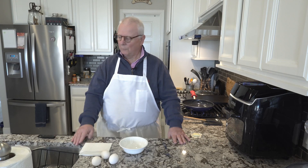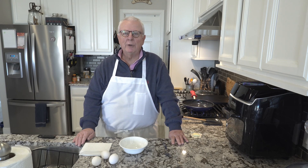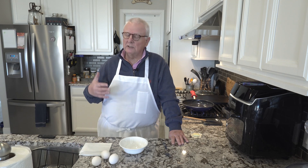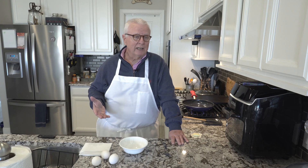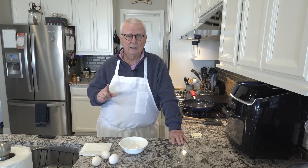Hi, I'm Ralph and welcome to my kitchen. Today we're going to be talking about scrambled eggs. Now I know it seems like a very simple meal, but there's a lot of people out there asking how to make scrambled eggs, and quite frankly it is the perfect one-ingredient meal, so this is a great place to get started.